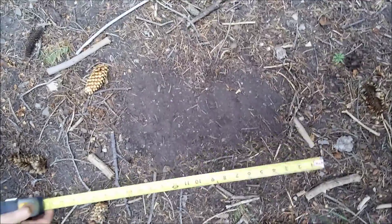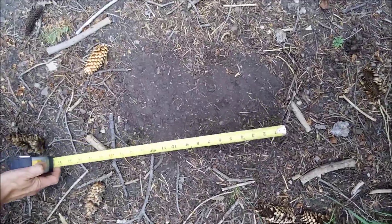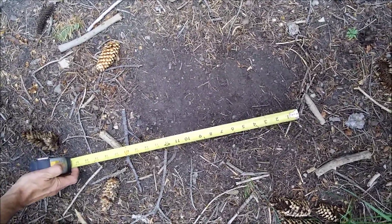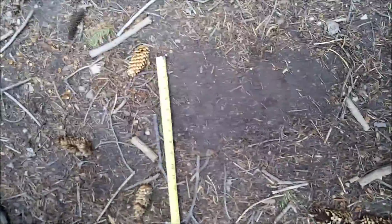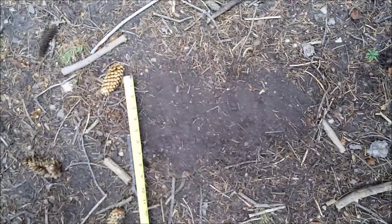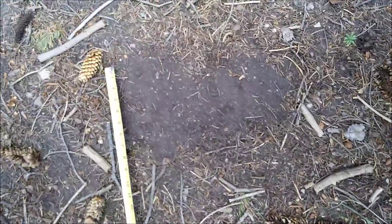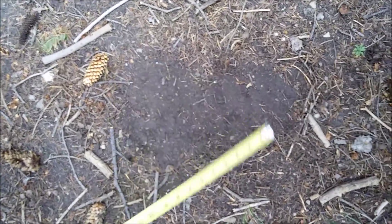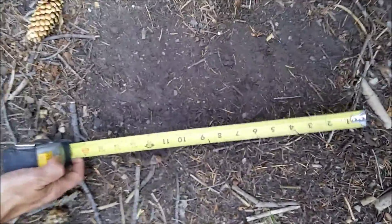We're getting this on video again — this one shows up really, really good. This is the 14-inch print. Look how splayed the actual toes are on this thing. It's a big, wide print — even a little bit wider than that. It shows about eight inches at the toes, 14 inches long.